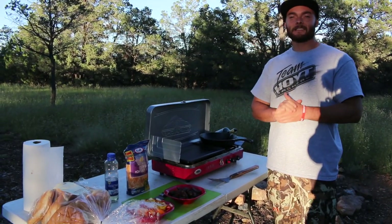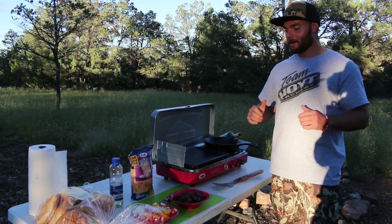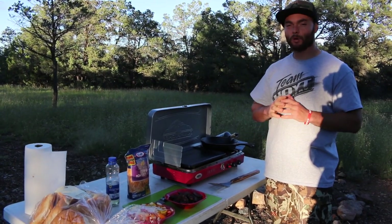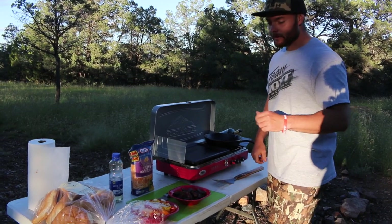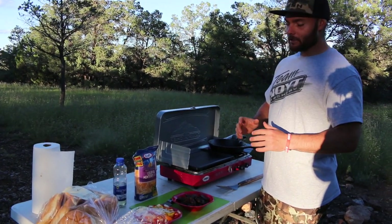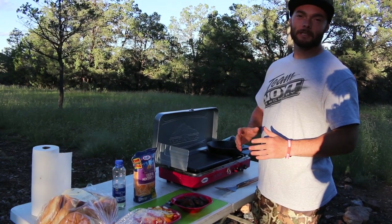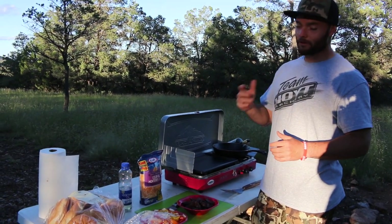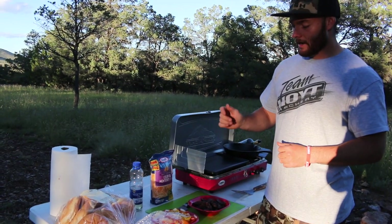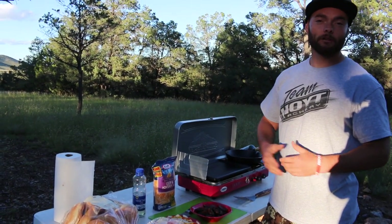Alright guys, it is our last night here out in New Mexico and we are going out with a bang. Casey and I both shot elk with our bow in the last week, so we are going to make a cheese steak sandwich. This is comparable to a Philly steak and cheese, but instead we are going to use elk meat and some vegetables that we have already chopped up.